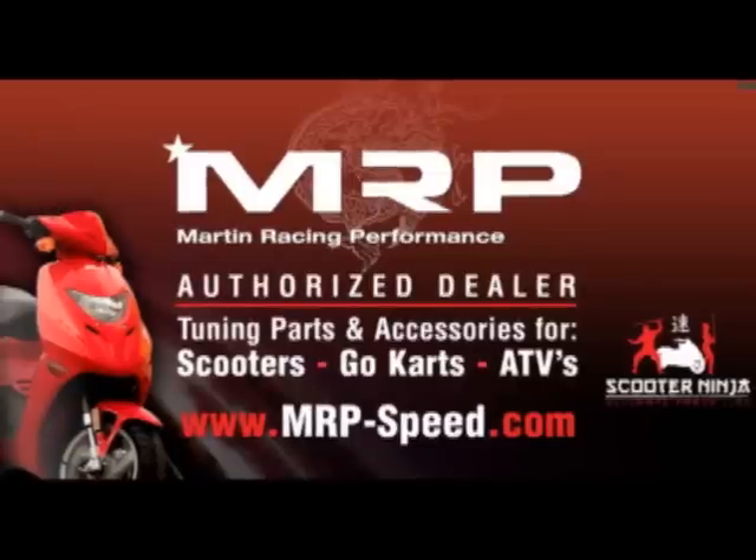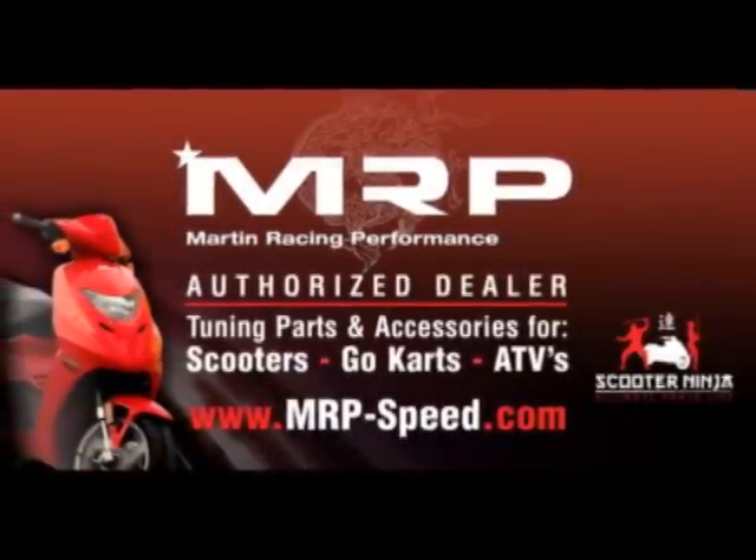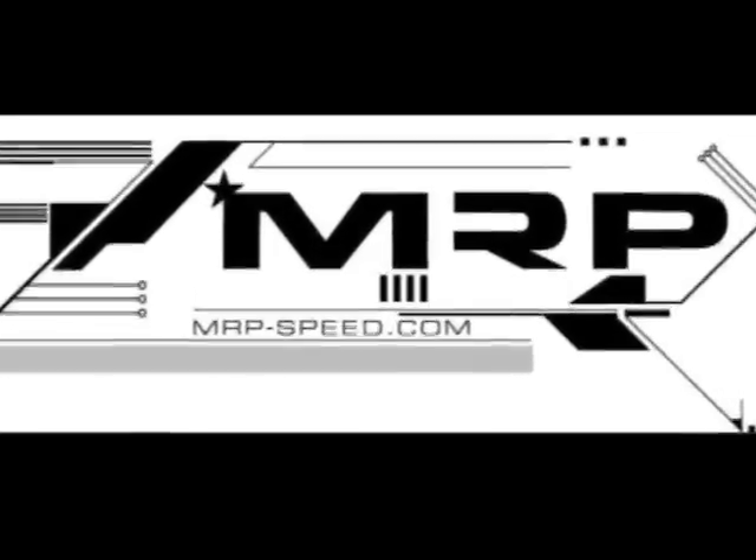So that was my visit to Killer Scooters. Make sure to visit killerscooter.com and say hi for us — they're an authorized MRP dealer. And for a list of dealers, visit MRP-speed.com. That's MRP-speed.com — your number one source for scooter parts.